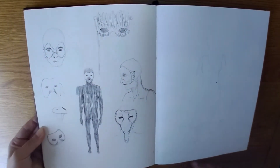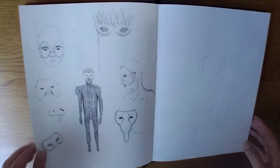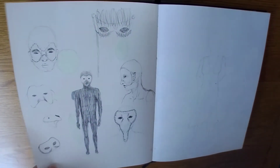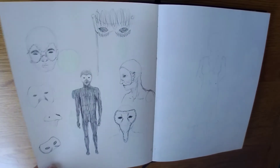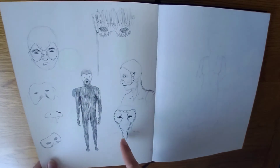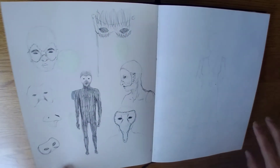And this came into my head because my mum had been watching The Masked Singer — I've tried saying that ten times fast. I kept seeing a mask face in my head, so I think it was that one I started with. I quite like them, it's kind of funky.